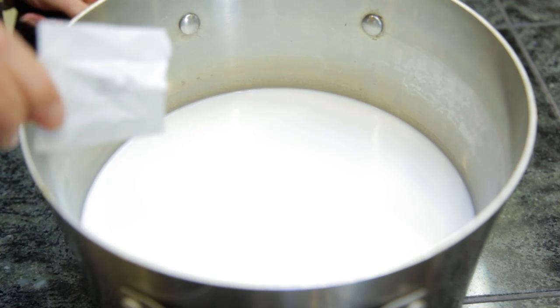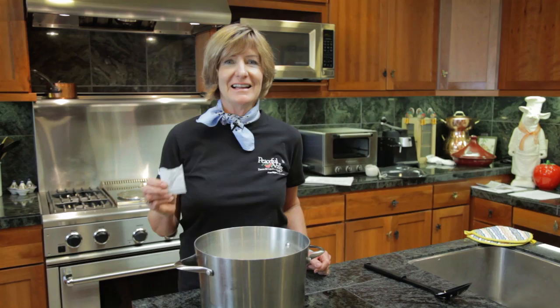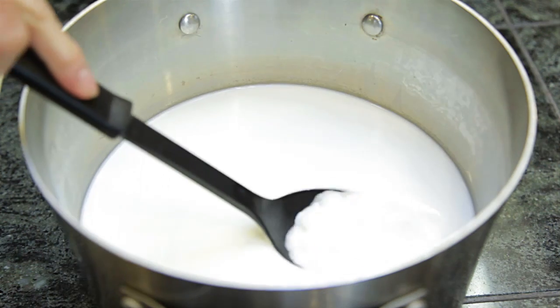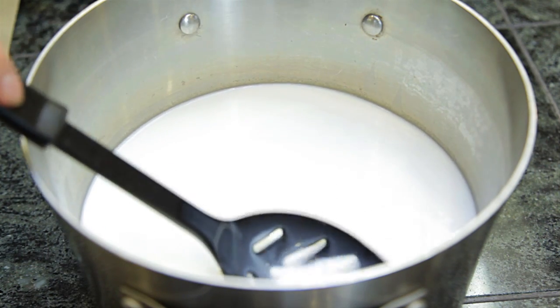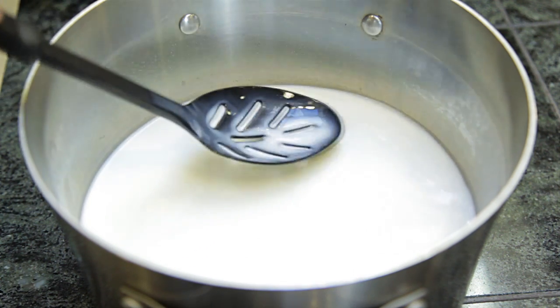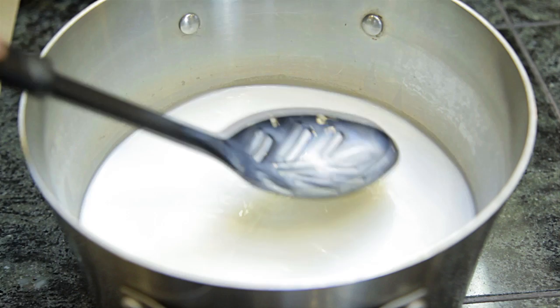Sprinkle the chevre direct set culture over the top of the milk. Let the culture set for two minutes to rehydrate. This culture has rennet already included. Stir in the culture top to bottom thoroughly to make sure the culture is evenly distributed.